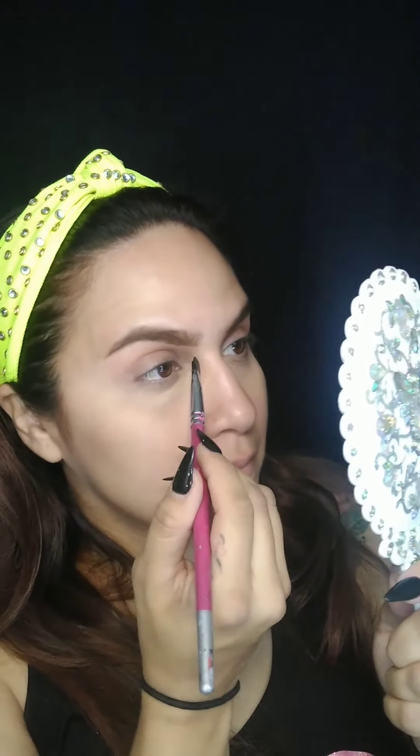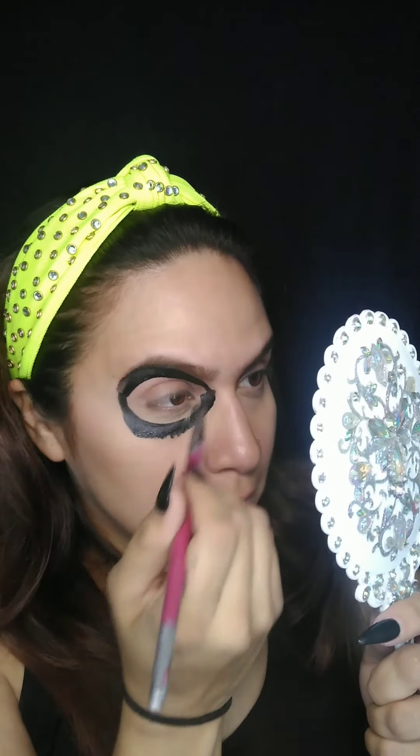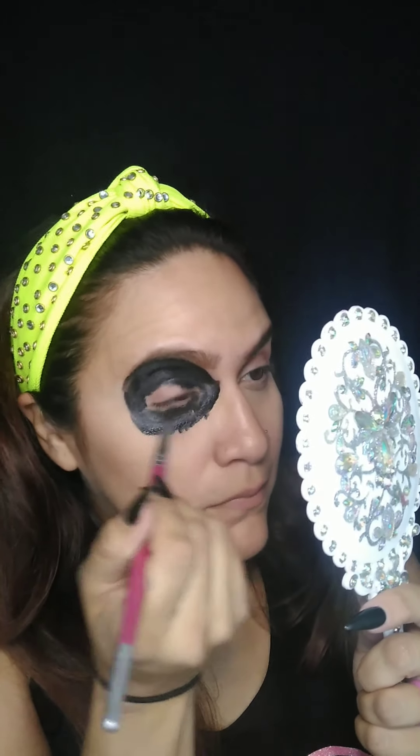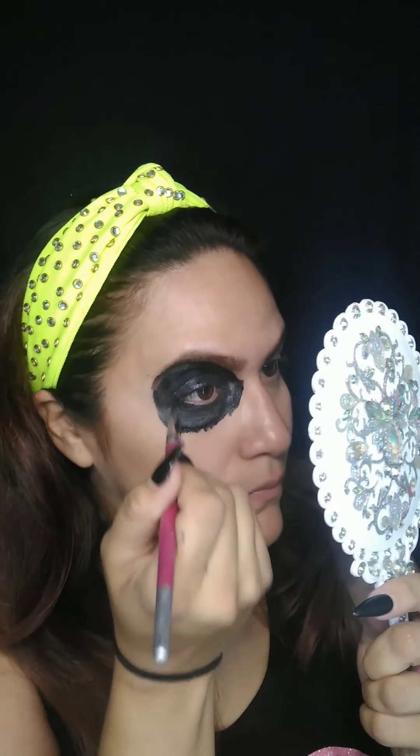First step of the skull is the eye socket. Make sure you use your model's or your own eye socket as reference. What I like to do is keep the eye socket underneath the eyebrow and then cut it through the arch to make it look a little bit angry. The more you cut it through the arch, the angrier it's going to look.